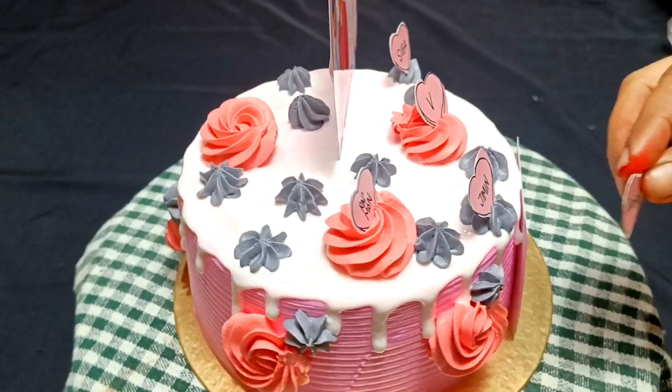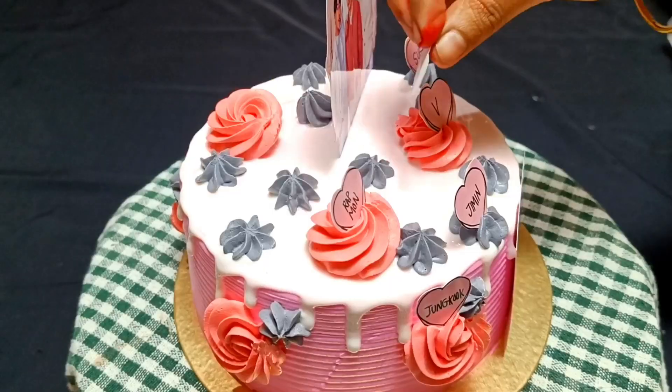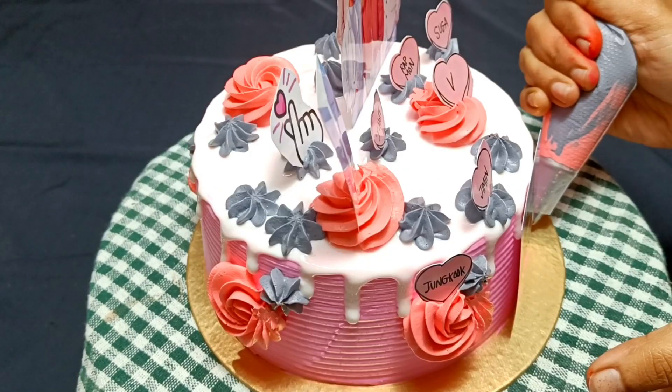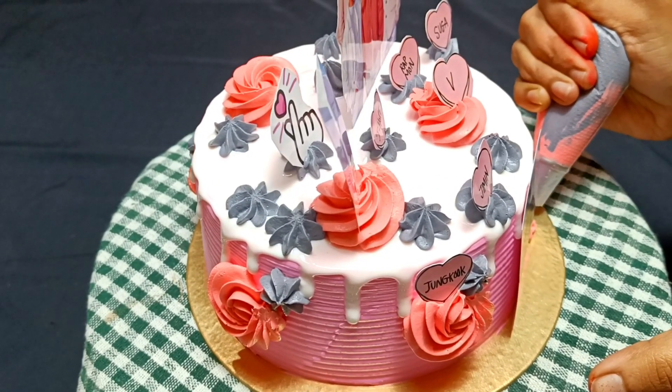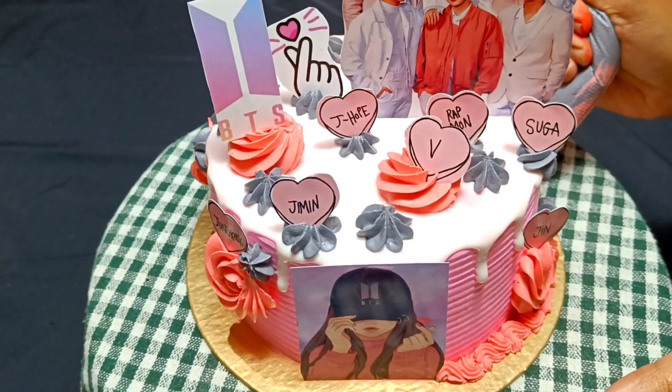I took two colors to make the border design. I made the cream with a border setting using a star nozzle. If you want to make a border or nozzle design, this is a great technique. I also made a chocolate drip decoration on the cake.